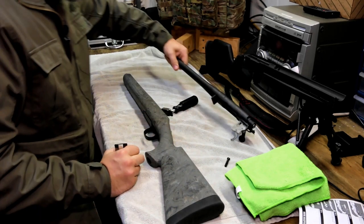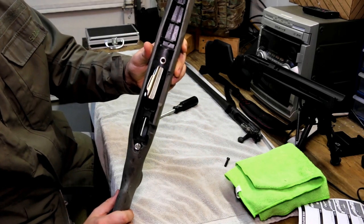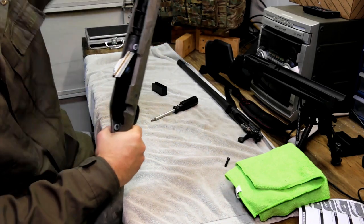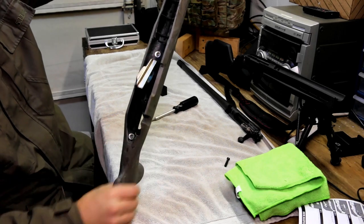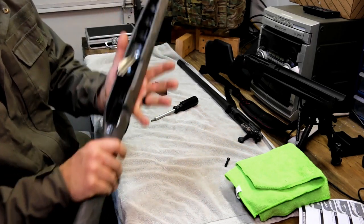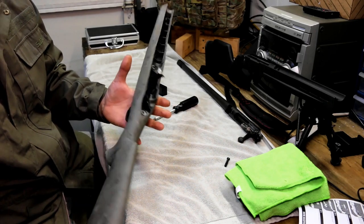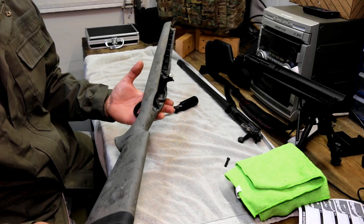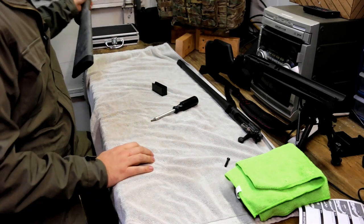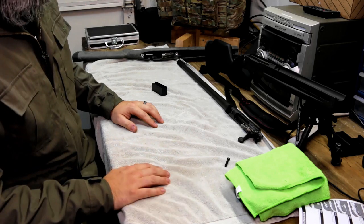We're going to set the barrel off to the side for a minute. Just to show you against what the Magpul was: you can see all this is plastic and it is very bendable. This is where precision shooters just don't really like using the Hogue stocks that come with the rifle. Now Hogue does make a stock with an aluminum internal that you can switch to, but if you're going to spend that money, why not go ahead and jump to a Magpul or some other type of stock?